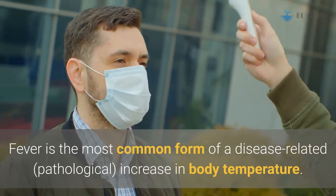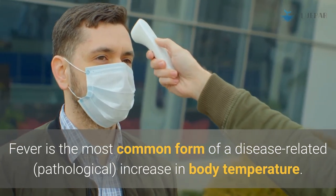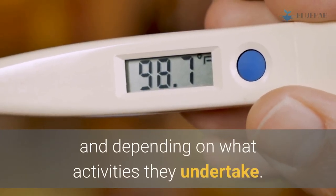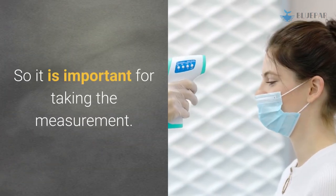A fever is a reaction to disease-specific stimuli. The body changes its normal temperature to support the body's own defense mechanisms. Fever is the most common form of a disease-related, pathological increase in body temperature. The body temperature of a healthy person also changes throughout the day depending on their activities, so it is important to take the measurement regularly.